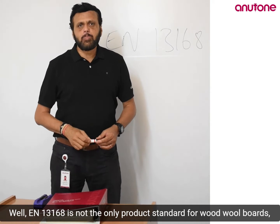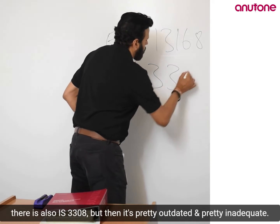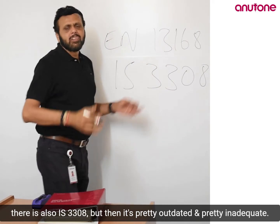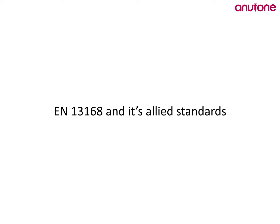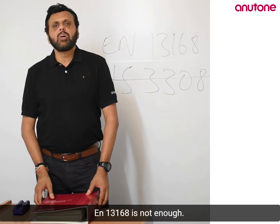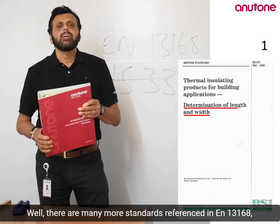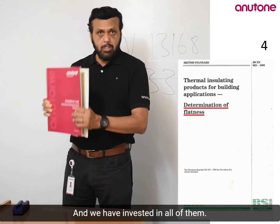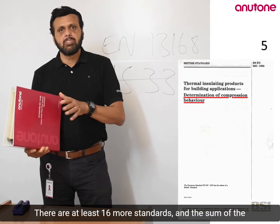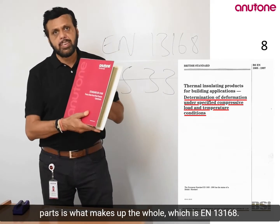EN 13168 is not the only product standard for wood wool boards. There's also IS 17308, though it's pretty outdated and pretty inadequate. EN 13168 alone is not enough — there are many more standards referenced in EN 13168, which is the mother standard, the umbrella standard. We have invested in all of them. There are at least 16 more standards, and the sum of the parts is what makes up the whole, which is EN 13168.